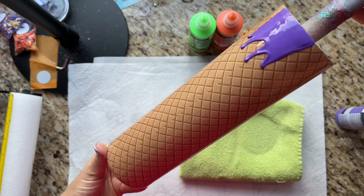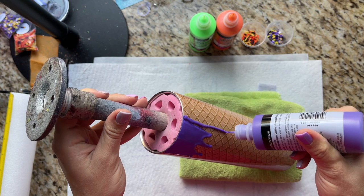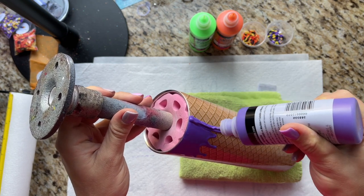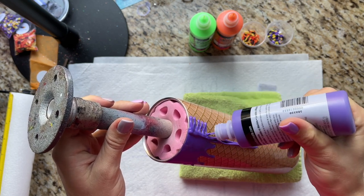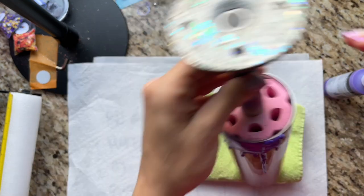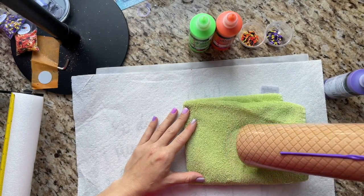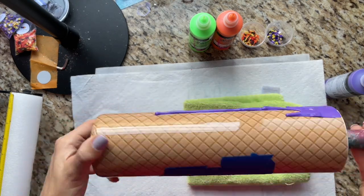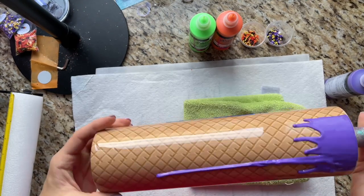I also wanted to show what it looks like if you draw your drips by hand versus letting them naturally fall. I took a thin strip of paint the same way I would at the rim but drew it down the cup instead, then tapped the bottom edge on the towel just the same as before. That gets the drip to travel further down but it's not really going to widen it or change the shape.